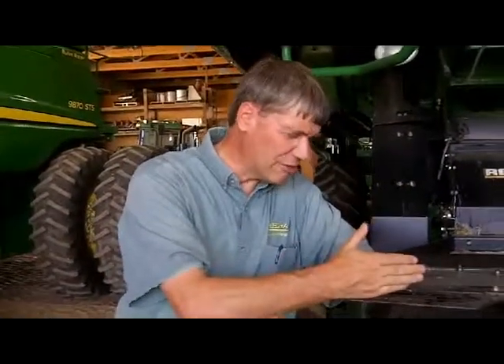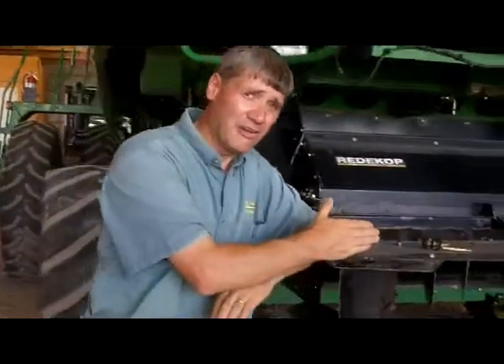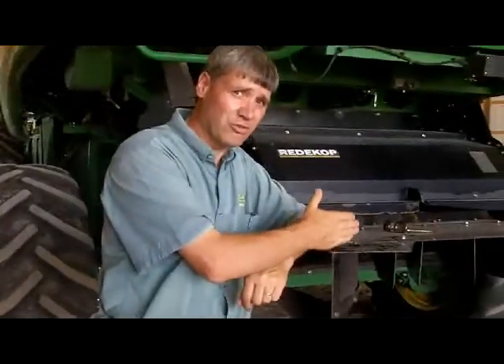A lot of farmers have just concluded harvest in this area, but there are things to be thinking about going into next season. Wheat harvest is still ongoing in central South Dakota, and North Dakota hasn't started yet. What I'm standing alongside right now is a really important start of the following crop — a good straw chopper.